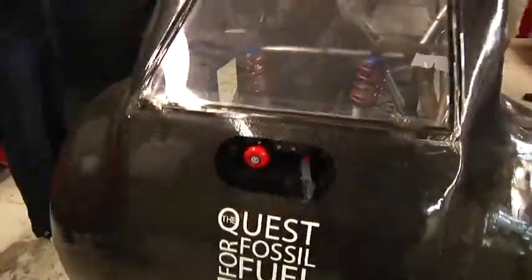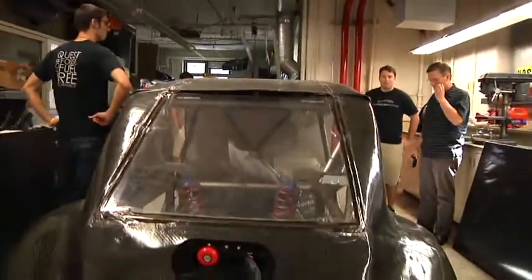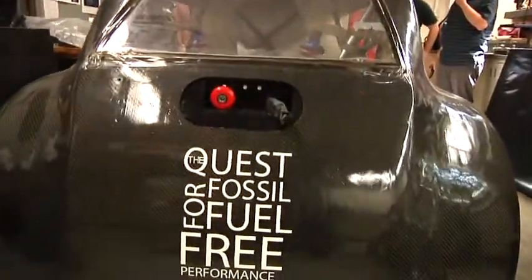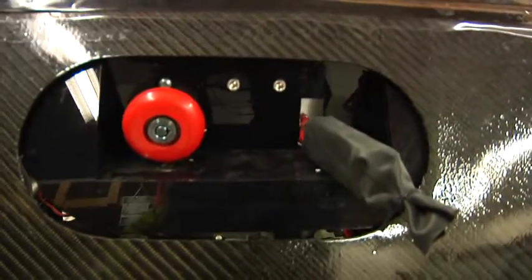We also have a kill switch and charging cable in the back. And how long does it take to charge? From low, about two days, because we're limited by the current — 110. We're limited by the current that we can use here, just so we don't blow the circuit in the lab.